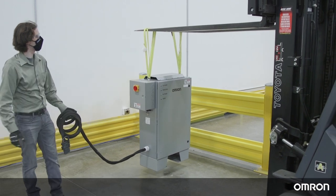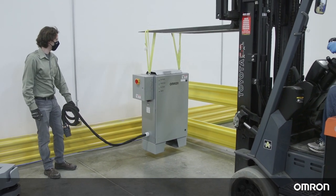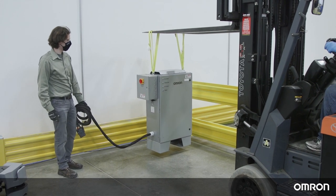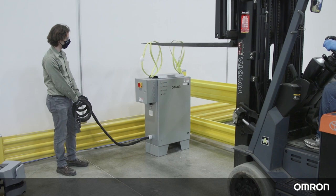The charging station crate can now be installed. Refer to the Charging Station section of the HD1500 User Manual for further instructions on installing the charging station crate.